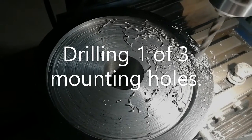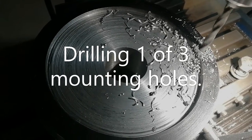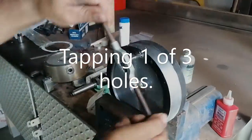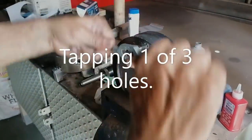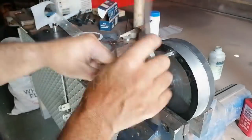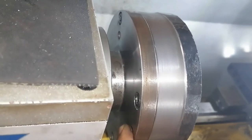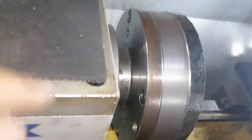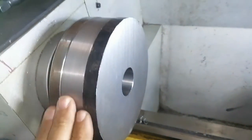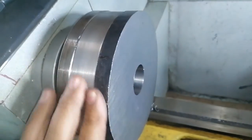Drilled one of the three holes now, tap eight millimeter for the cap screws. It's all tapped out, so bolted in and mounted. The next thing now would be to start machining this.